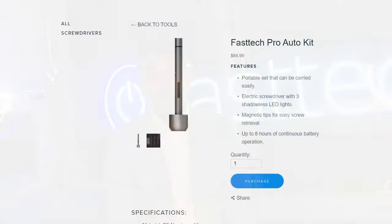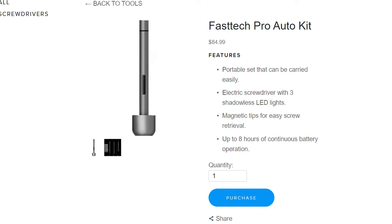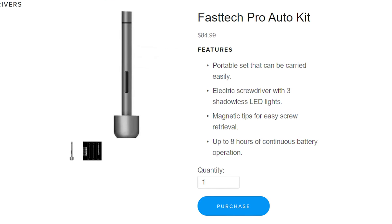This video is brought to you by the Fast Tech Pro Auto Kit, which is an automatic screwdriver plus bit set that you need to disassemble any electronics device including your Xbox, your PlayStation, your Apple iPhone, MacBook — you name it. Links in the description box and you can use the coupon code YouTube for a discount.